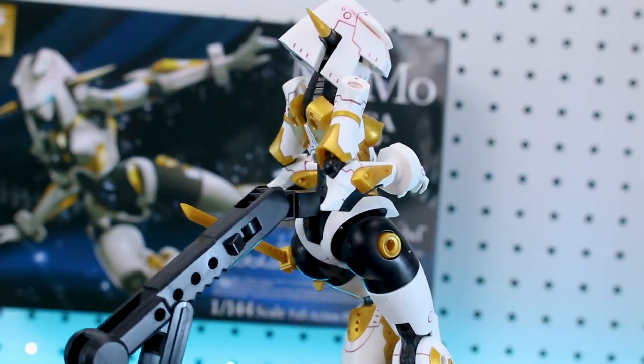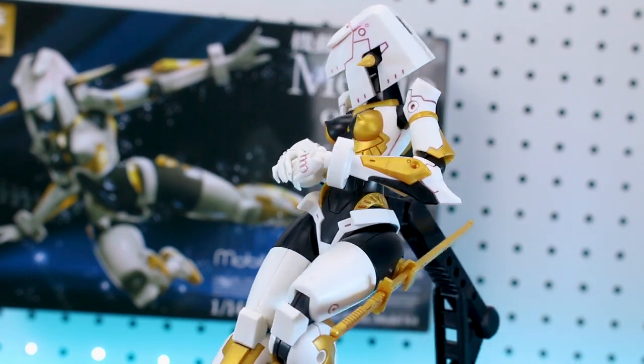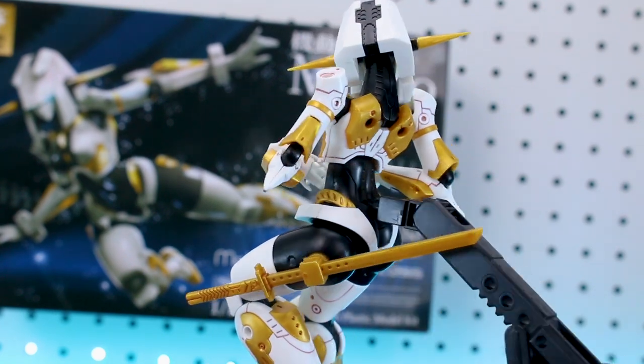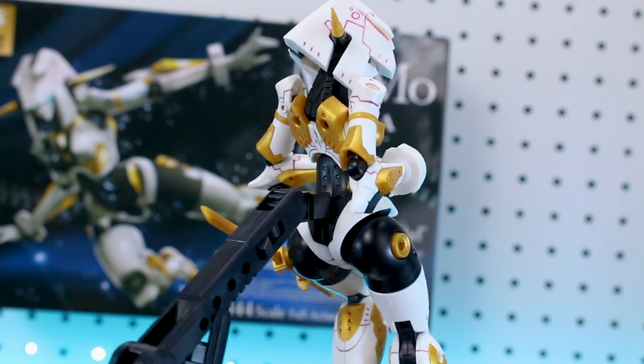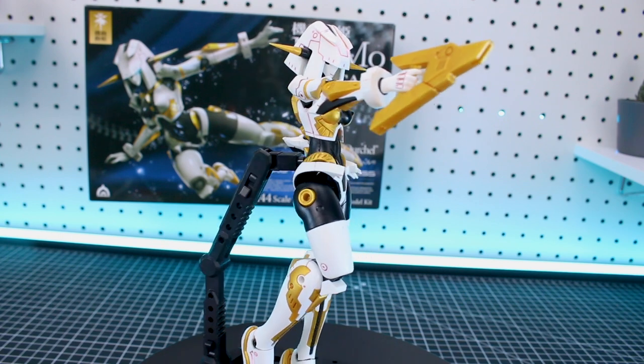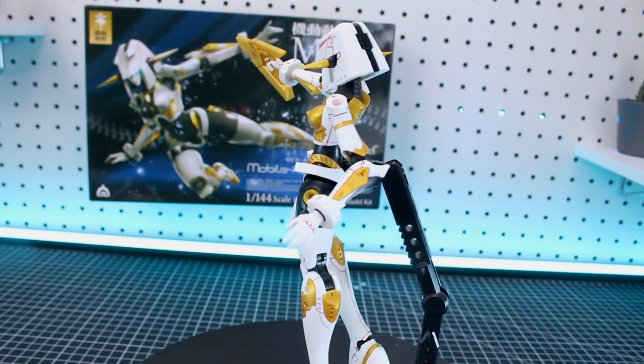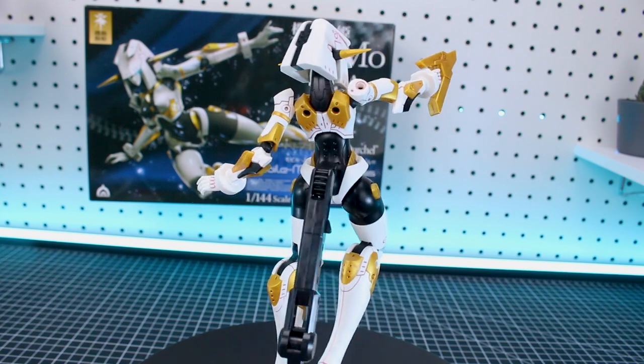I'd also like to see future releases come with an included stand. For this one I'm just using a Bandai Action Base meant for 1/44 scale, which is kind of small — I'm making it work but it's not really the best option. A Kotobukiya Flying Base would be a better option if you want to use a base for it. Hopefully future releases will come with one. Let me know your thoughts on this kit down in the comment section.